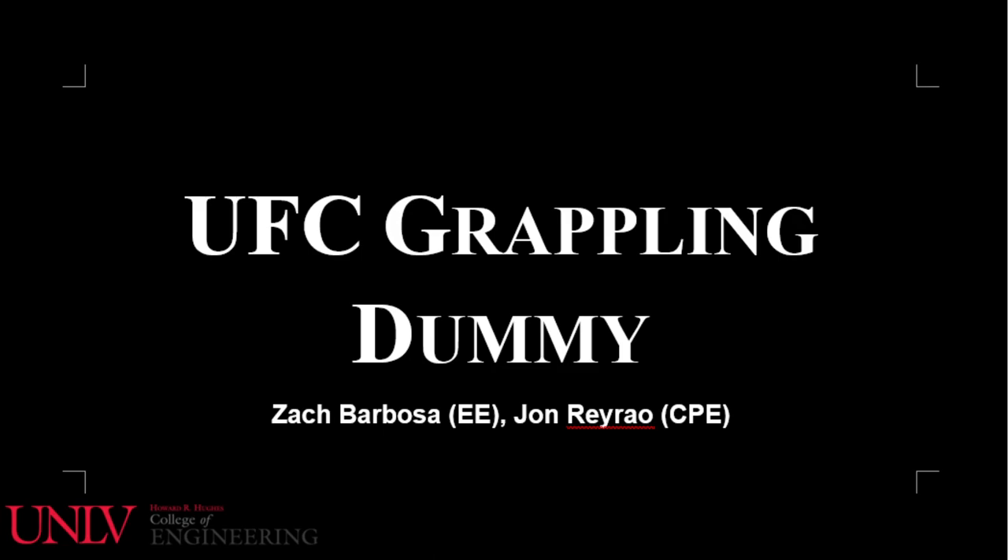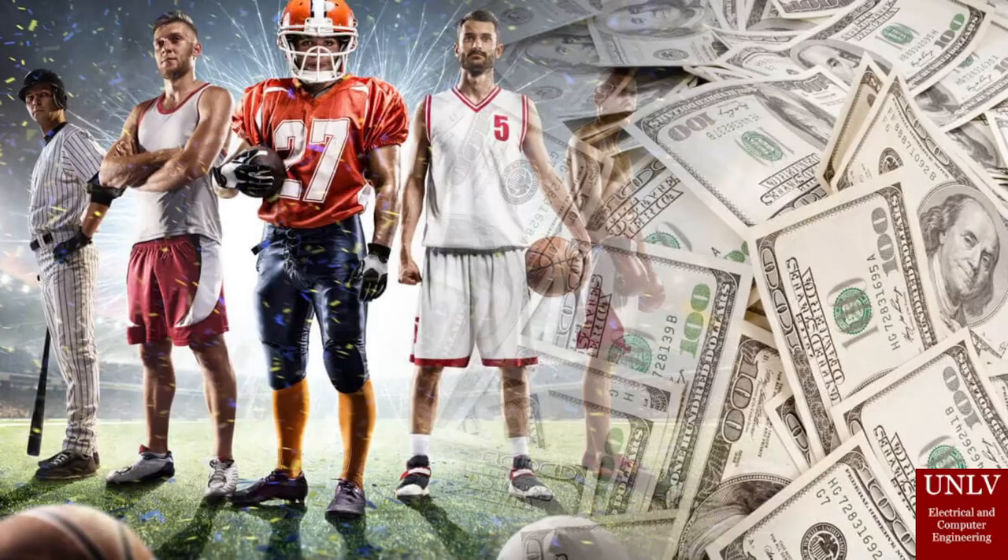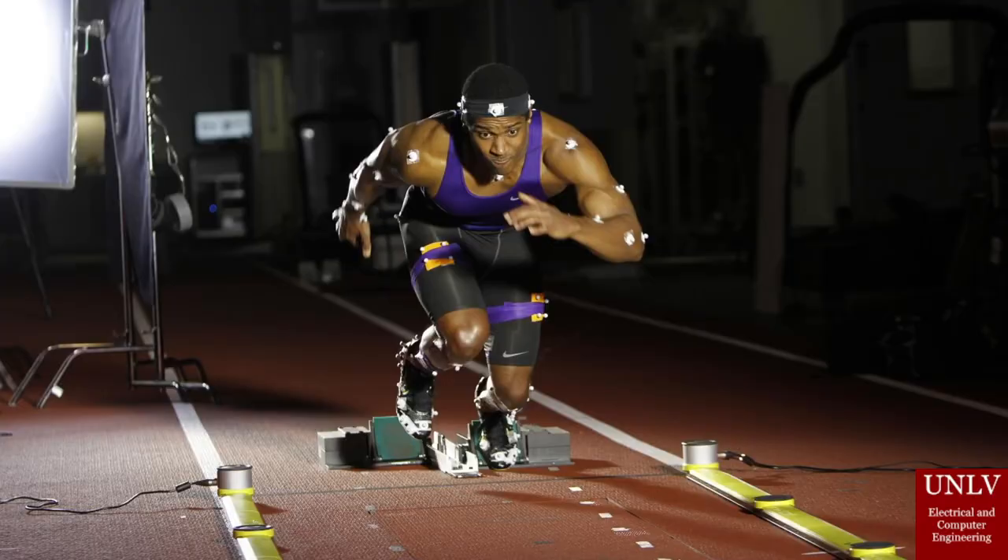In today's society, a lot of money is circulated around professional sports. To make sports as entertaining as possible, athletes and their trainers are willing to invest millions of dollars into technology that allows athletes to train for their matches. It is not only a matter of working out, but becoming used to the conditions of a real match.